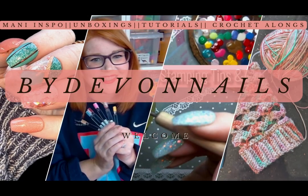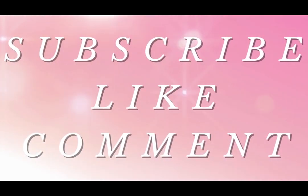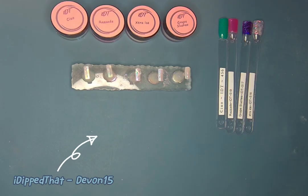Hi y'all, welcome back to By Devin Nails. You can stop by here for nail inspiration, unboxings, and crochet alongs. I'm so glad you're here. If you like what you see, remember to like, comment, and subscribe. Let's get started.